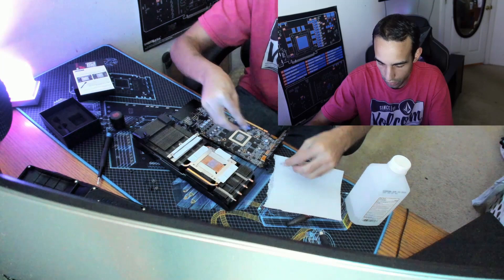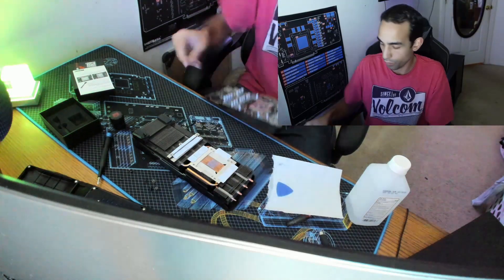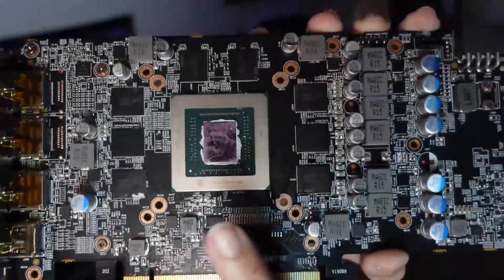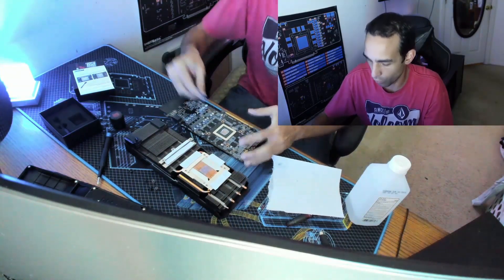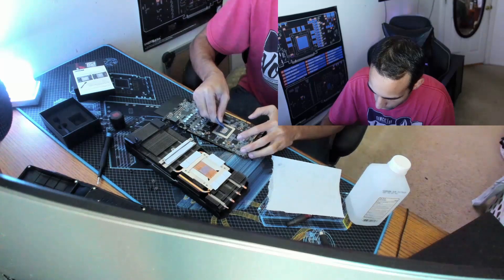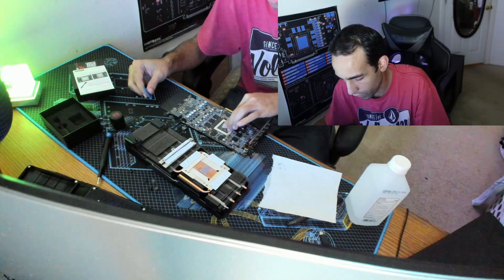What I mean by SMDs — if you look around the GPU core or die itself, there are these little components. See the little gold components? That's what I mean by SMDs. There are a bunch of them all over this PCB, so just be very careful not to break anything off. Once we get this all cleaned up, we're going to look around the PCB in good light to make sure there are no burnt items or bulging capacitors.